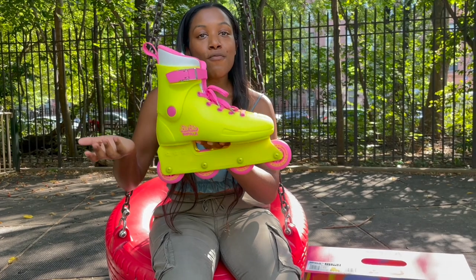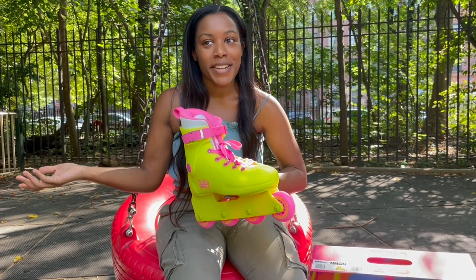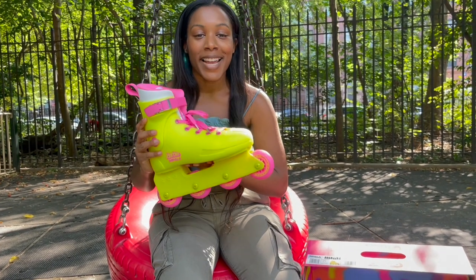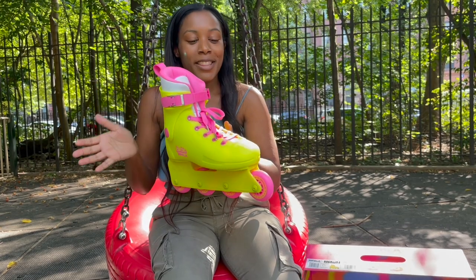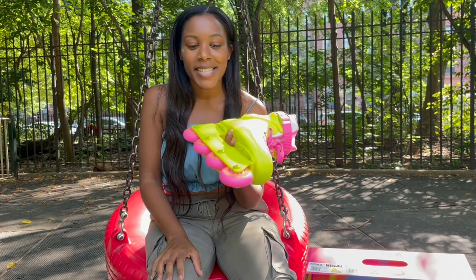If you go to the roller rink or to the park to skate outside, you're definitely going to stand out. These boots are just a standout in themselves. So if you like to blend in with the crowd, I don't recommend these skates.